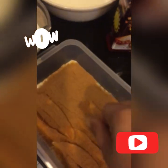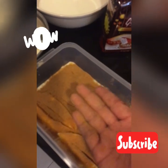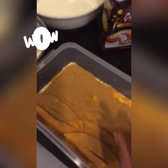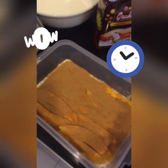Next, we will put another layer of Graham Crackers until it is filled with the desired thickness of Graham Crackers. So I'll be back and papakita ko sa inyo yung finished product later.